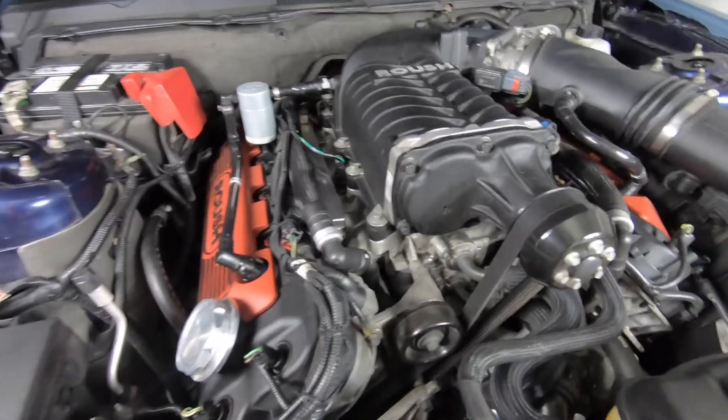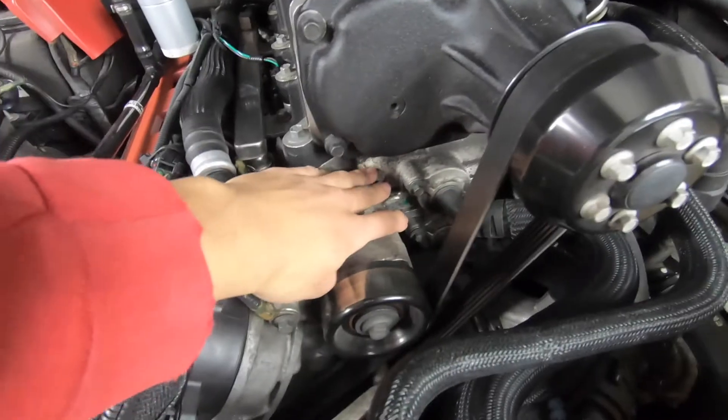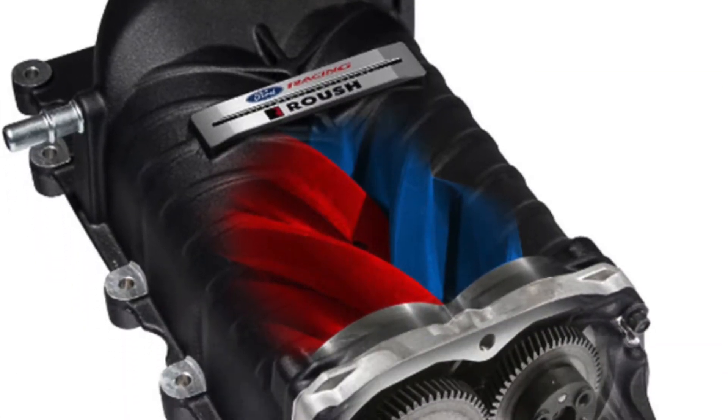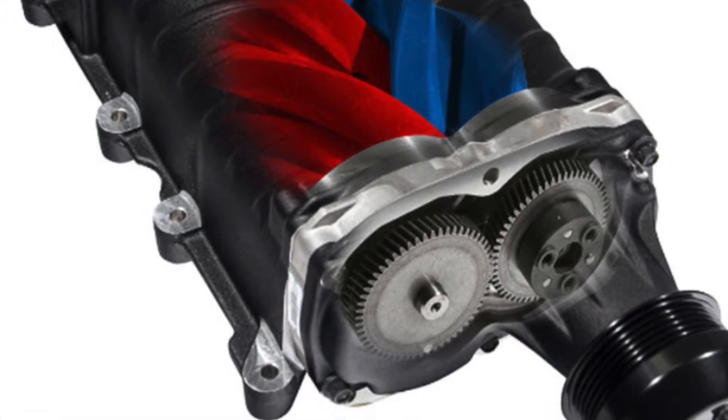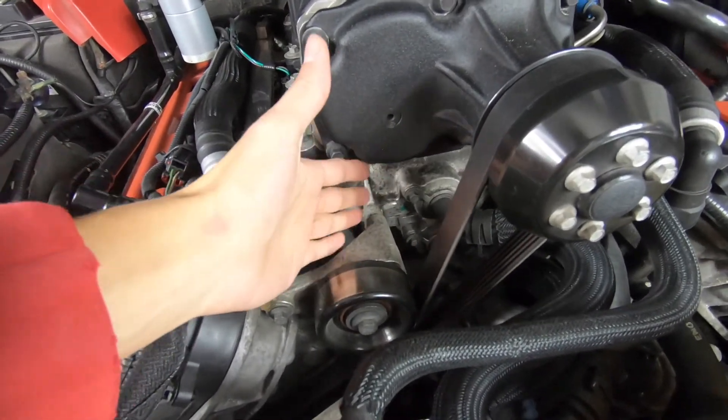do get with the whole setup. You do have the intercooler down here, so like I said, all the air going into the supercharger goes directly down into the intercooler, cooling down your air —